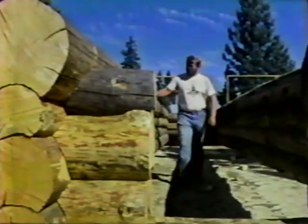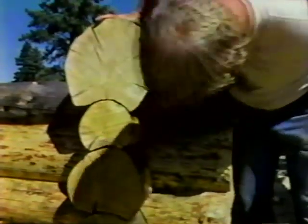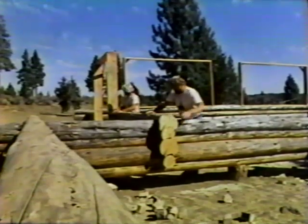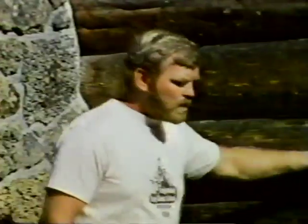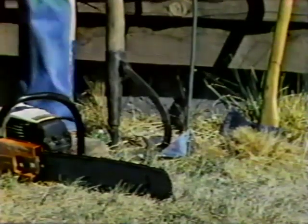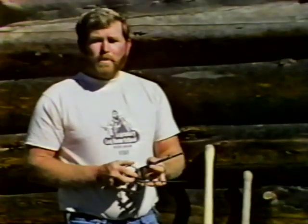Drew Braun conducts a school in log cabin building in Sisters, Oregon. His students actually help in building cabins, shaping the logs so they fit together perfectly with little or no need for chinking. Today, Drew and instructor Lance Ramsey will show us how practically anyone who can carve his initials can build a cabin. Some of the basic tools used are a peeling spud, a peavey for moving and rolling logs, log dogs to hold logs in place, an axe, a chainsaw, and a set of scribes. Other than these, you just need a basic set of carpentry tools.